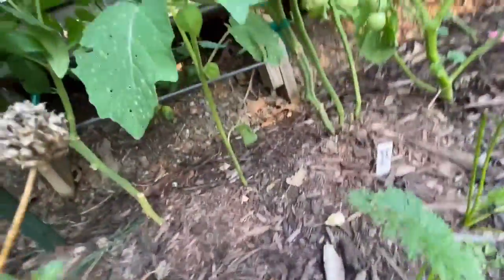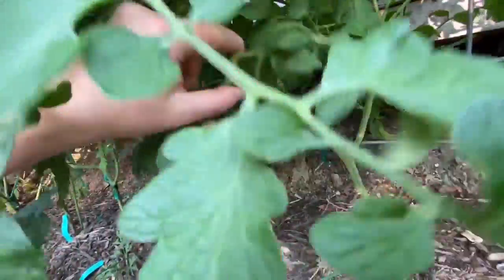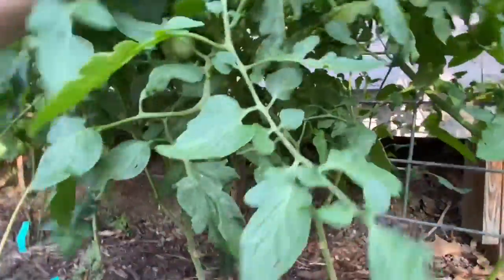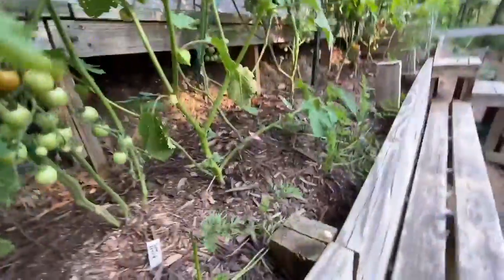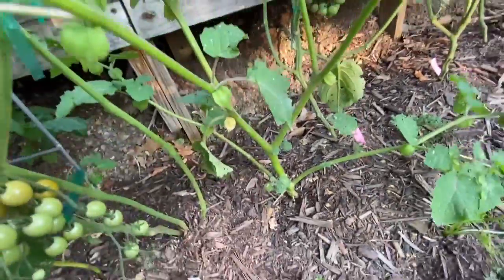That's Sweet Aperitif. Gobstopper is right beside it. Is Gobstopper a dwarf? Because both years I've grown this it's not gotten very big, and this is the top of it. But there's some tomatoes. My volunteer ground cherry — it looks like they're getting close to being ripe.